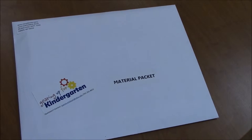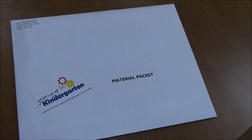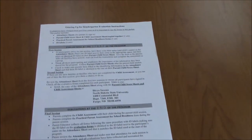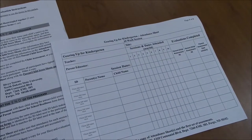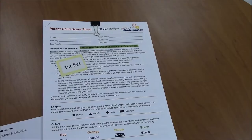NDSU will send a Gearing Up for Kindergarten materials packet before your program is set to begin. Inside the packet includes an instruction sheet, attendance sheets, and two sets of parent-child assessments — one to give at the beginning of the program and another set to give at the end.